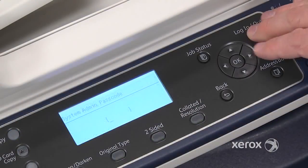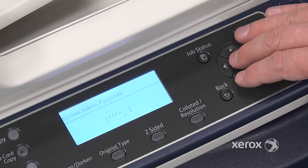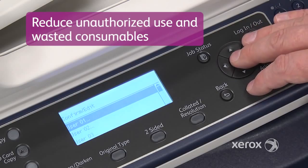The WorkCenter 5022-5024 has the additional Copy Accounting feature, which activates password-restricted access to the device, preventing unauthorized use and improving security.